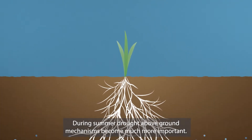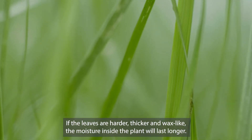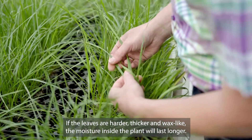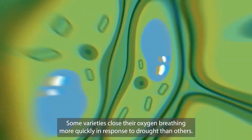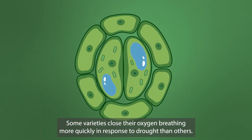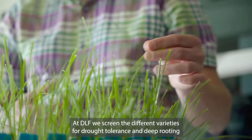During summer drought, above ground mechanisms become much more important. If the leaves are harder, thicker and wax-like, the moisture inside the plant will last longer. Some varieties close their oxygen breathing more quickly in response to drought than others. This also helps the grass stay green and healthy.